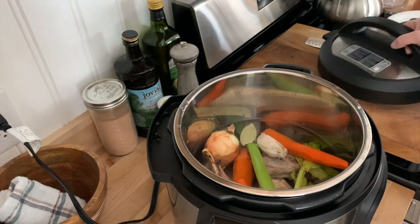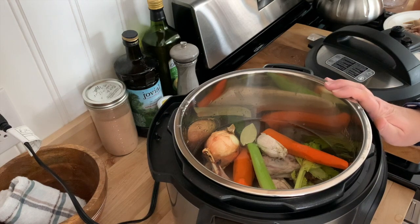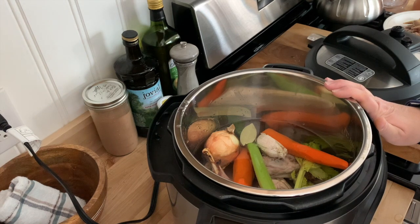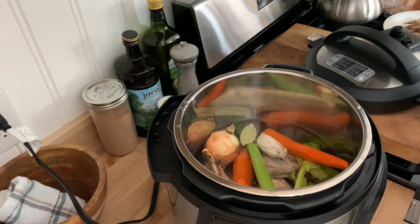One thing I wanted to mention: I do not add salt while it's cooking. The first time I ever made broth, I got a big mug after and it didn't taste like anything. So when you make this, you're going to want to add a little bit of salt before you drink it or when you're adding it to recipes — it definitely helps bring the flavors out.